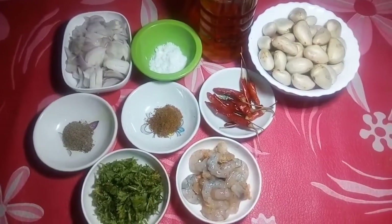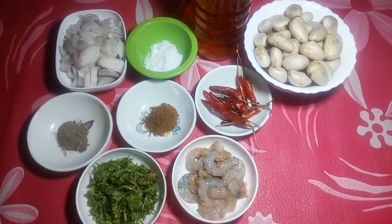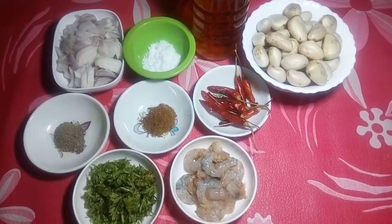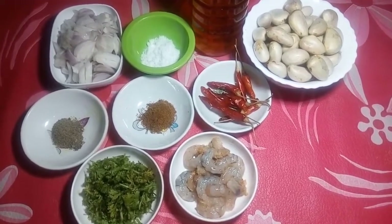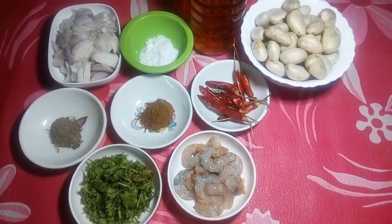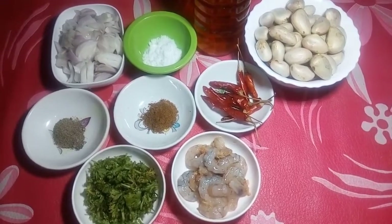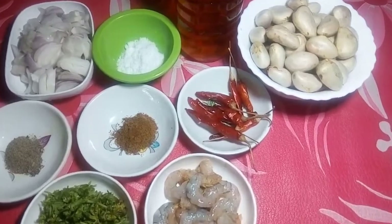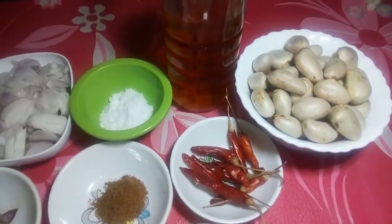Hi viewers, welcome to our channel Street Food Home Food. The recipe is made while we are making the recipe.